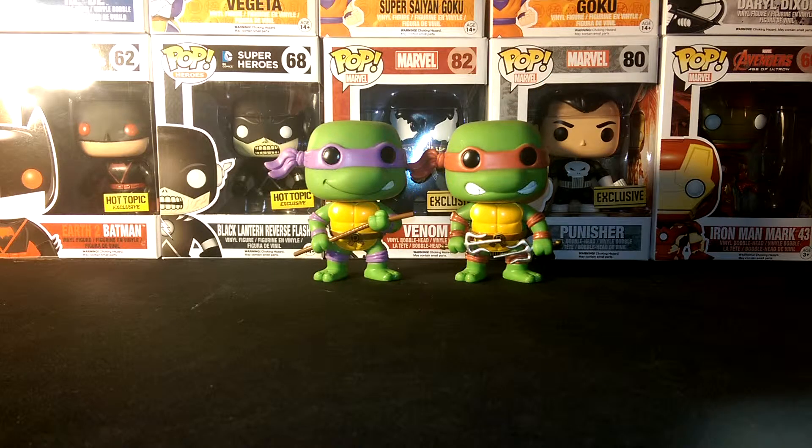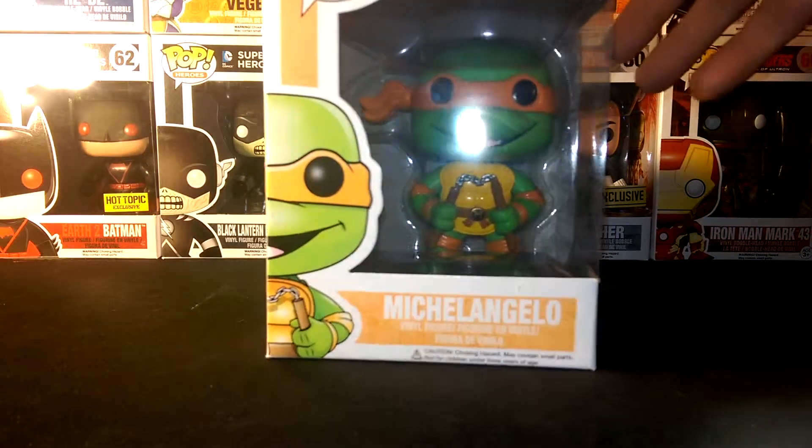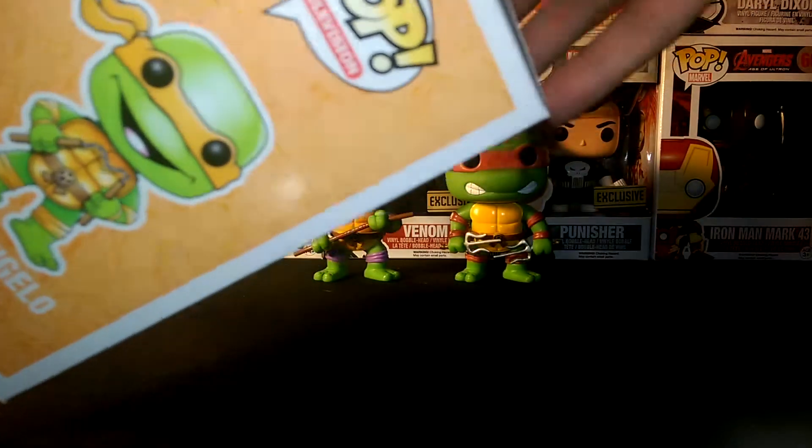Alright, there's Raph and Donnie — two down, two to go. Next we have Mikey. Here's Mikey — he has nunchucks. He's number 62 in the series and of course he's orange.